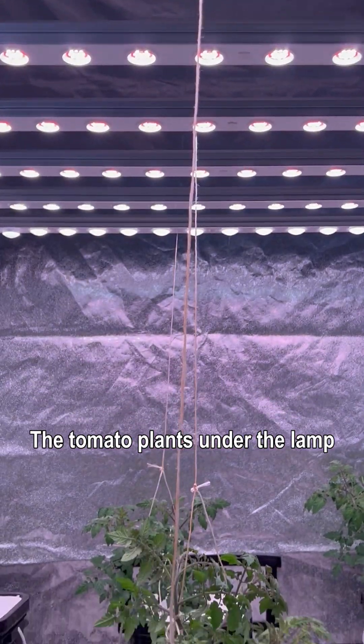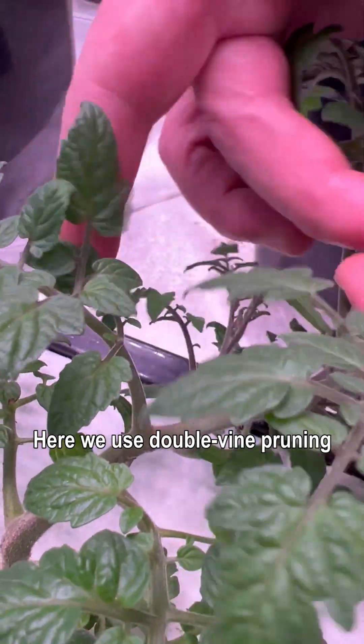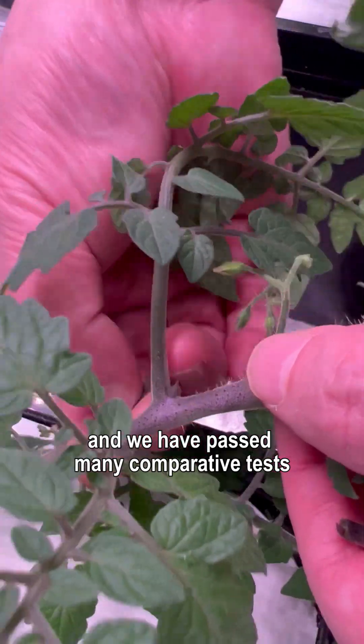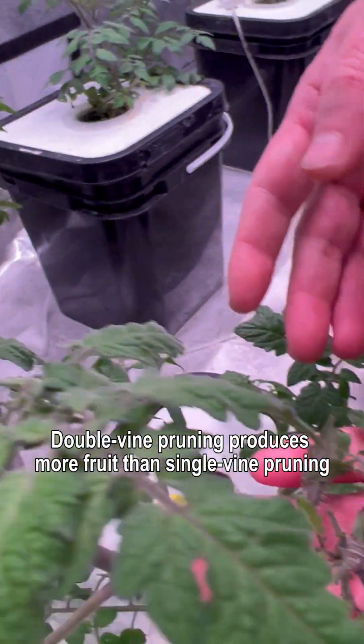The tomato plants under the lamp have already bloomed. Here we use double vine pruning because the indoor cultivation space is small, and we have passed many comparative tests — double vine pruning produces more fruit than single vine pruning.